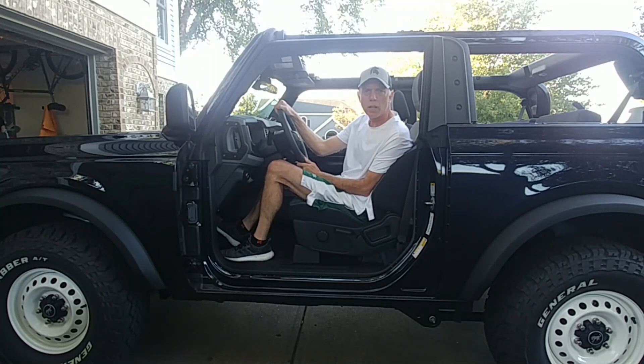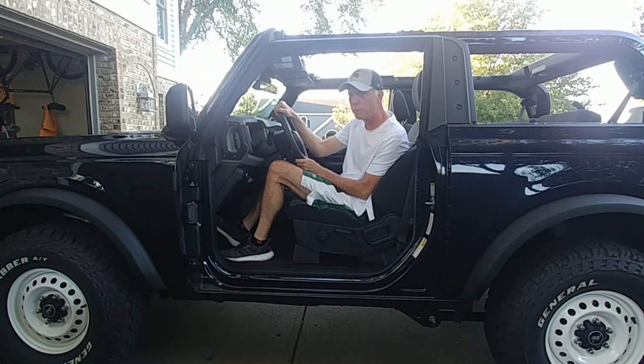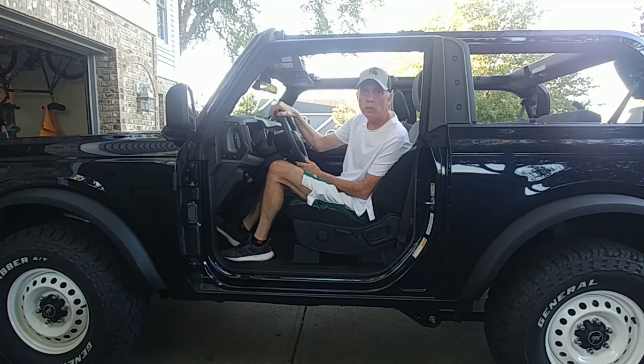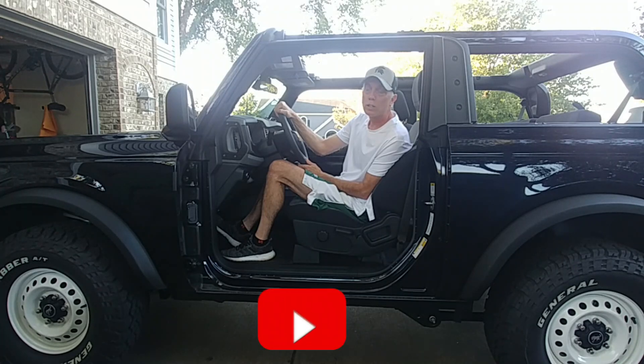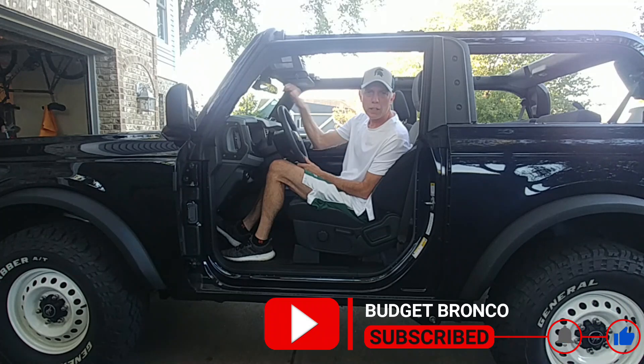That's it for today on Budget Bronco. This is a really cool, easy, inexpensive project — especially if you've ordered your bronco and you're waiting for delivery. With all the delays, particularly on the hard top, this is something you could do to keep busy while waiting. When your bronco gets there, you'll be ready to take the doors off and cruise in the open air. Thanks for watching — if you like my videos, hit that subscribe button.